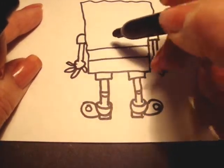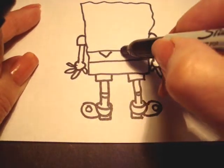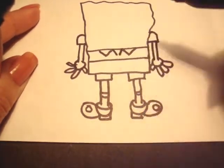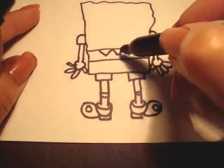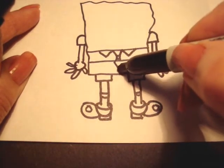Now we're going to do his necktie. First we'll do the shirt collar, which is just two peaks like that. And then his tie comes down between the shirt collar. It has a little band like that and then it's a diamond shape.